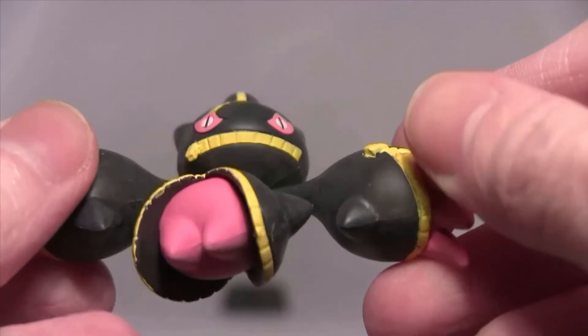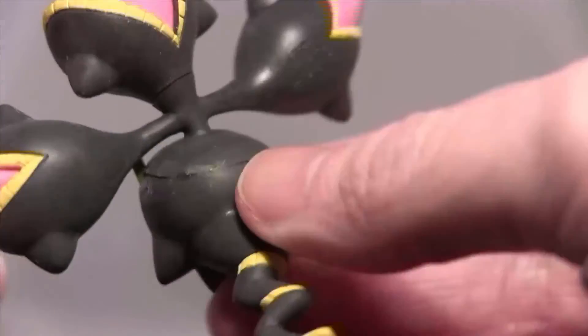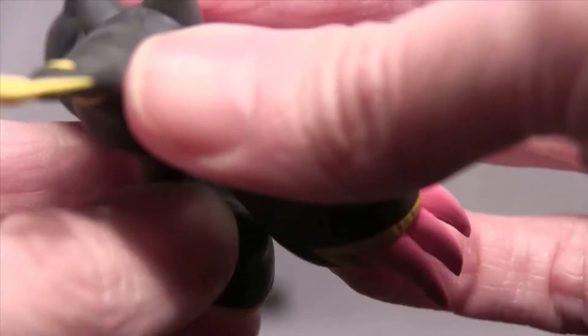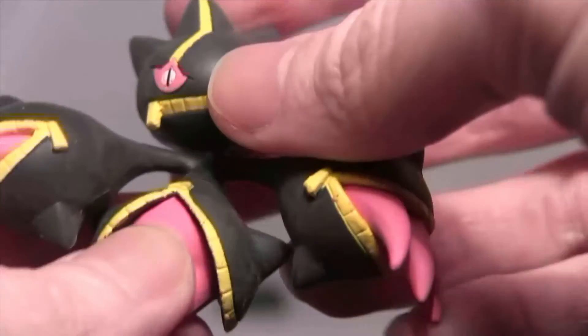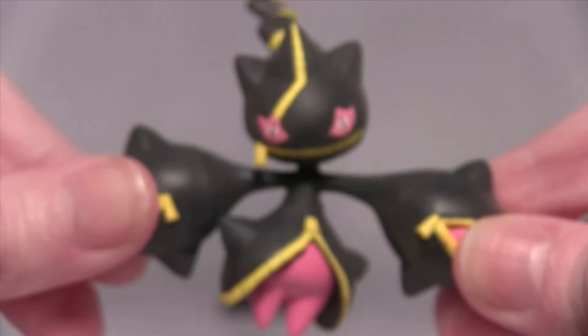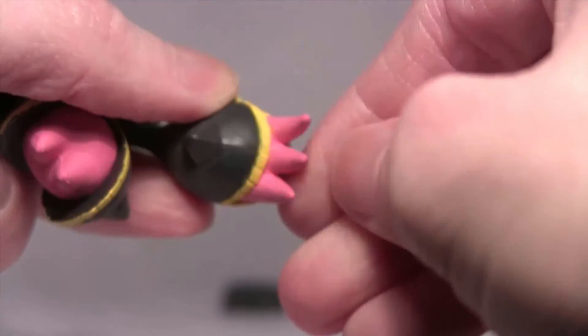The paint on it is surprisingly not too bad. With the way that the robot is - I love the claws though.